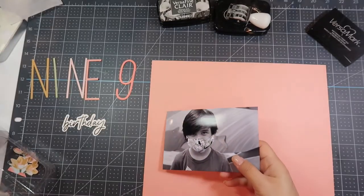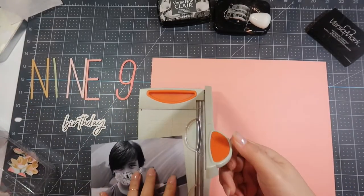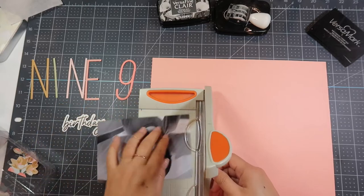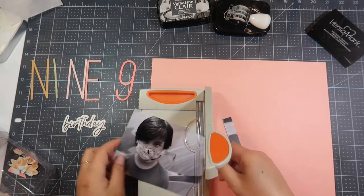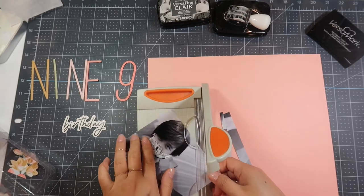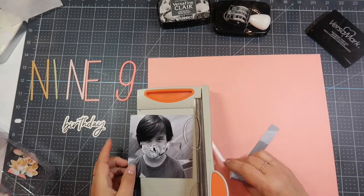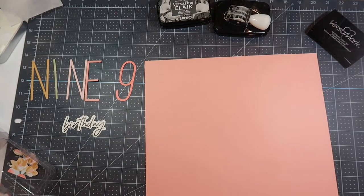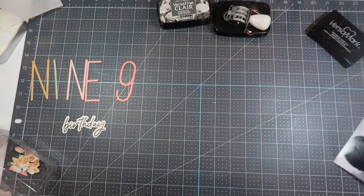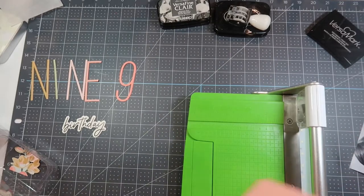Hi, this is Pearl and welcome to my channel. Today I have a scrapbooking process video for you using the Felicity Jane Tori kit. This picture is of my son on his ninth birthday, and the Tori kit is a birthday kit, so it's perfect. This was for the month of August, and we have three birthdays in August in our family, so it was perfect timing.